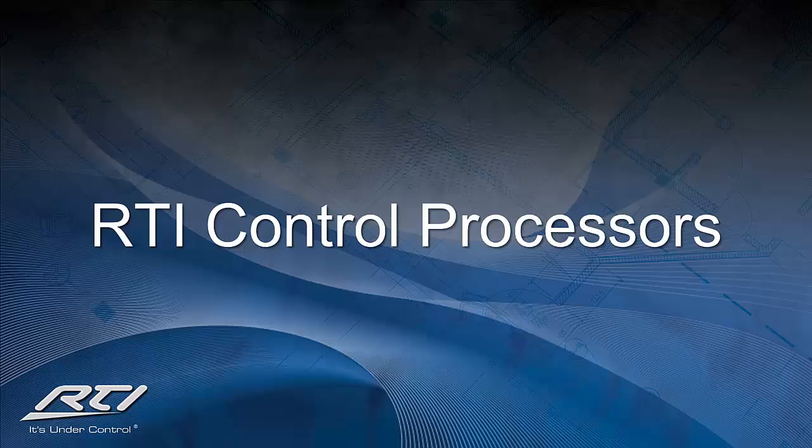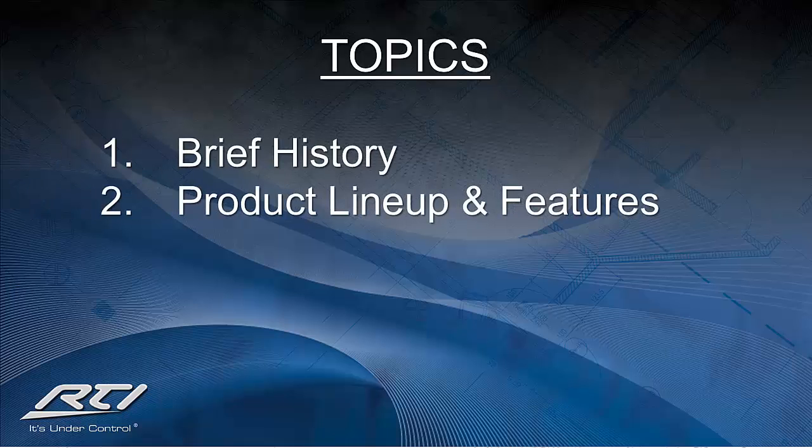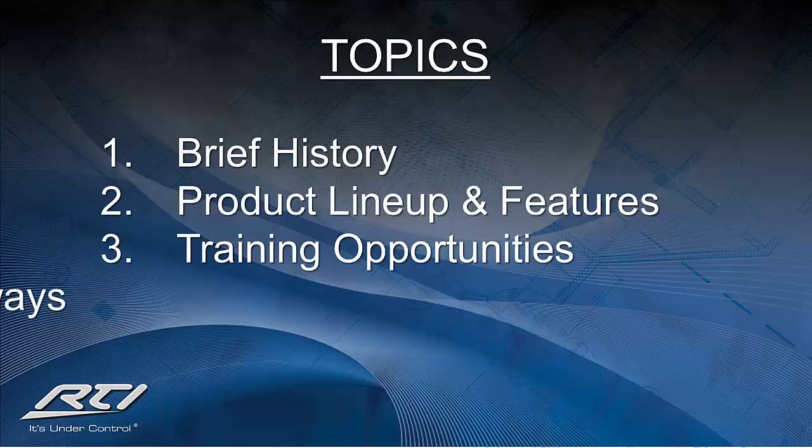My name is Tyler Nelson, National Product Trainer for RTI, and today we'll be covering topics including a brief history of RTI control processors, the current lineup and features, training opportunities, and some key takeaways.